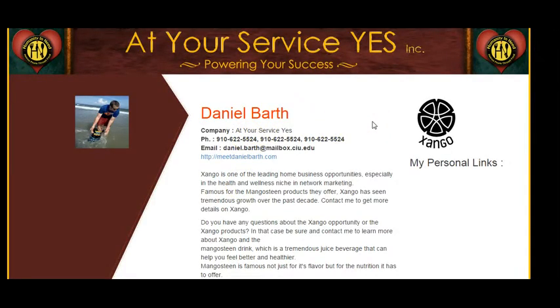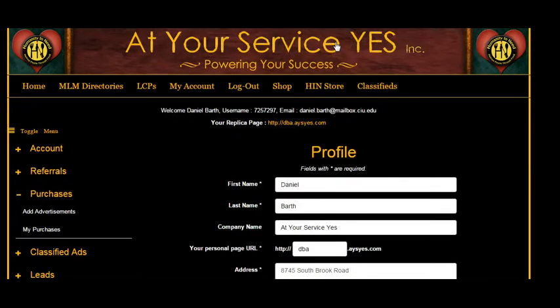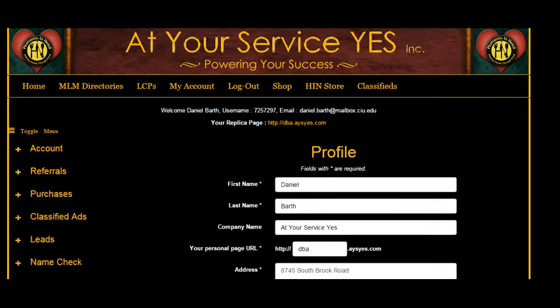When you advertise your Zango business on the Zango Directory, you get your own personal branding webpage. It includes your picture, your name, and your contact information — prospects will be contacting you directly. Your personal page is also keyword-maximized and indexed by Google, Yahoo, and Bing. I've seen these personal pages rank well on all three search engines, so you're getting double coverage for your business.